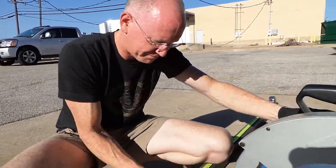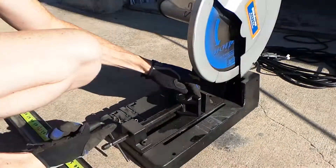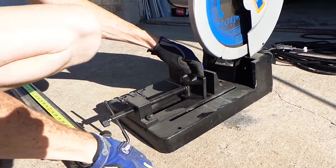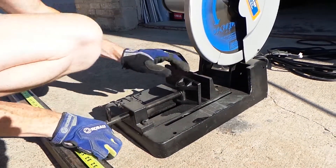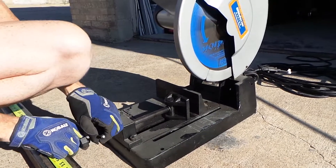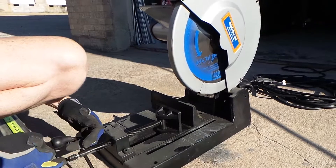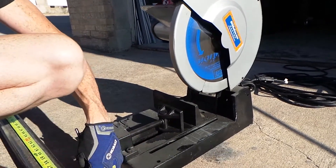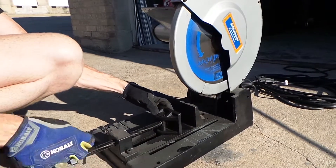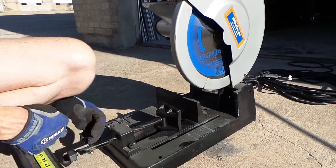First thing we're going to do is open this clamp up so we can fit a two-inch tubular steel in it. Normally I would do this on a bench, but we're going to do it on the ground because we can't. You'd think I would have had this ready before you started the video, except I didn't know we were going to do a video. So you guys get it raw here. We're on the fly.